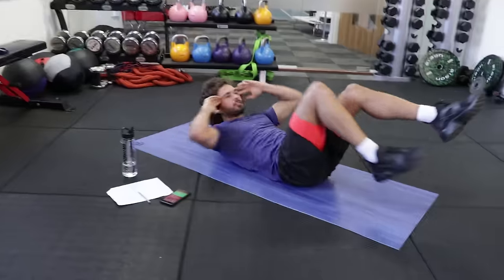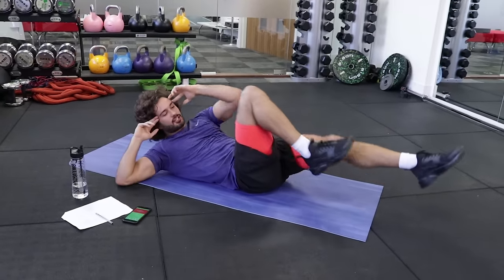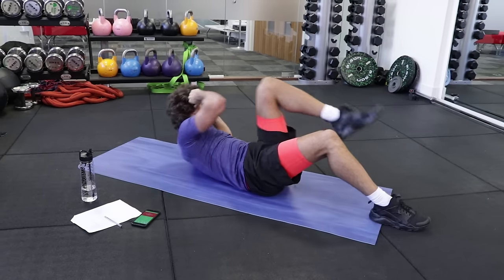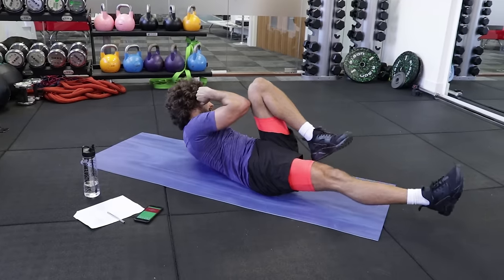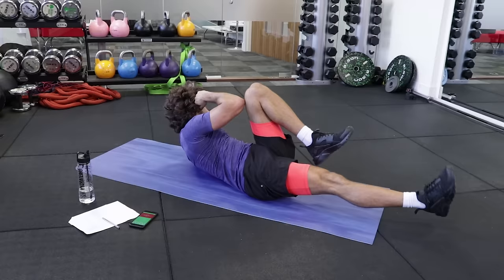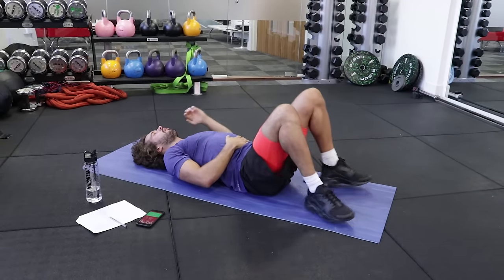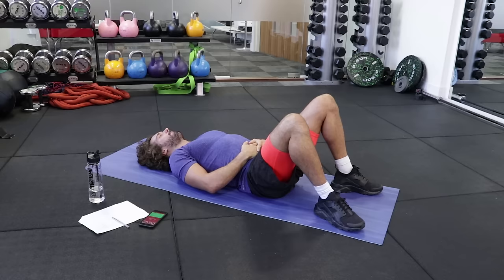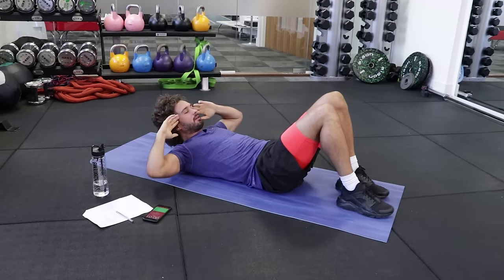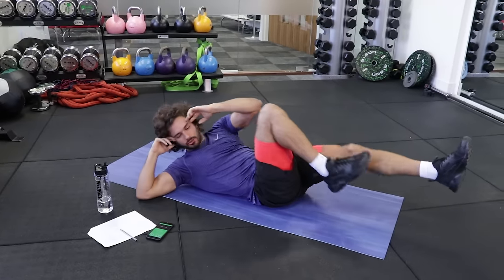Last exercise — the bicycle crunch. Imagine you're pedalling a bike. If that is too much for you, keep one leg on the ground and just alternate. But to really feel the burn, kick away. That is a burner. Last set — same again, opposite elbow to the opposite knee, nice and controlled. Slow and steady, kicking away, trying to get the elbow to the knee.